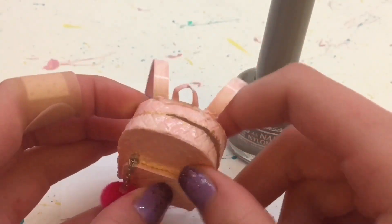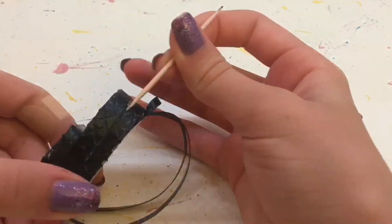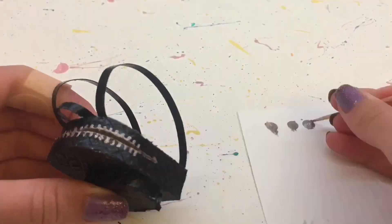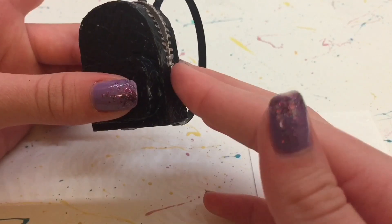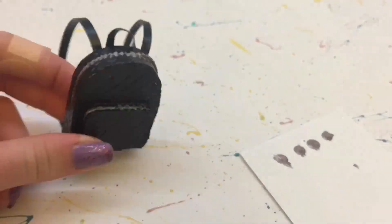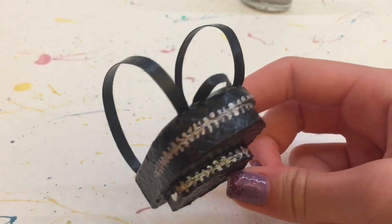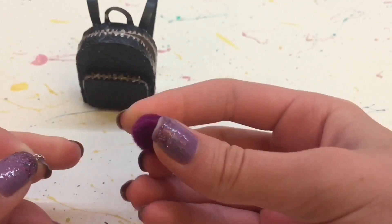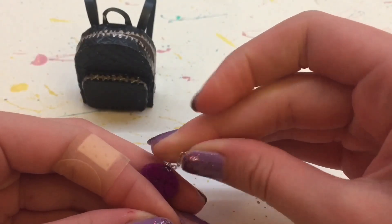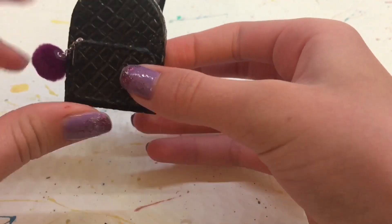Next I'm using a silver nail polish so I can put on the zipper designs. So I start with just putting a line across and then doing some smaller lines all the way across that. And then I glued on a little nail art piece for a little zipper. And then I did another zipper on that pocket. And this is what it looks like. Next, to make a little pom pom, I'm just gluing a small piece of chain to a pom pom, and then gluing that to the backpack. And I think this adds a really nice touch.